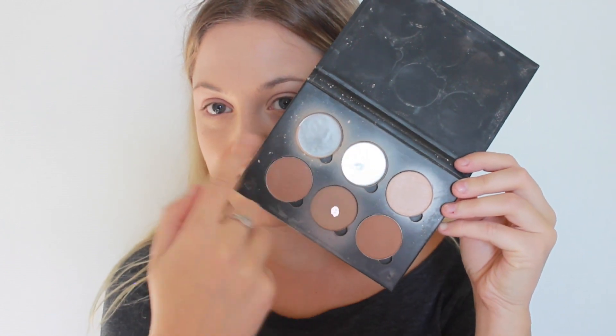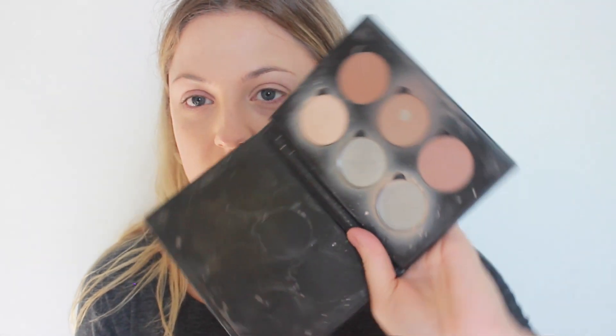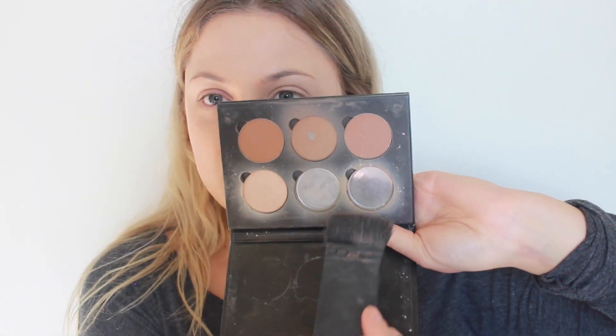I'm going to contour using my Anastasia Beverly Hills Contour Kit. I've hit pan on almost all of them now, so I was lucky enough to get another one from Sephora. I've hit pan on these two and on the contouring shade, so it is very well loved. I'm just going to sculpt out those cheekbones using my NARS ETA brush, my trusted brush.